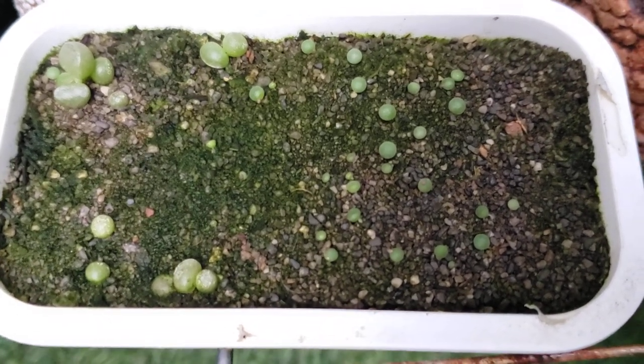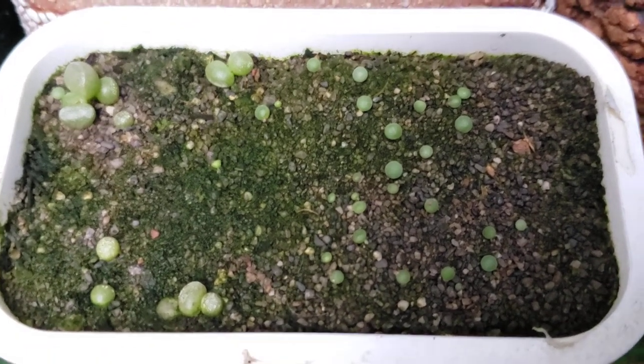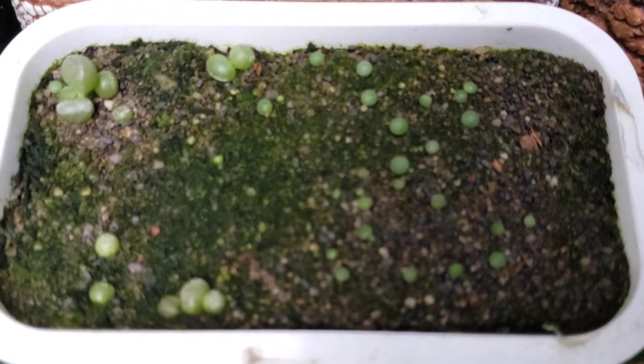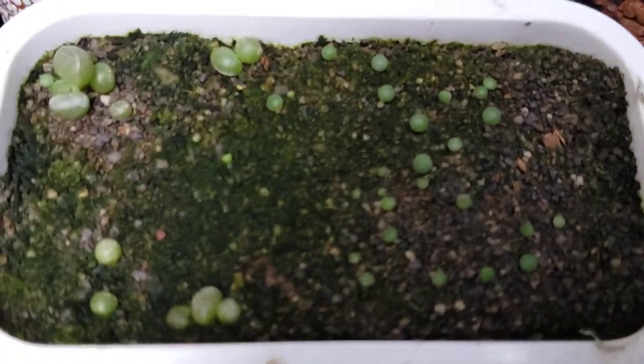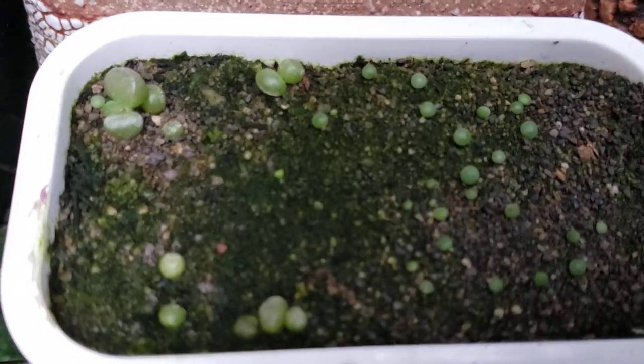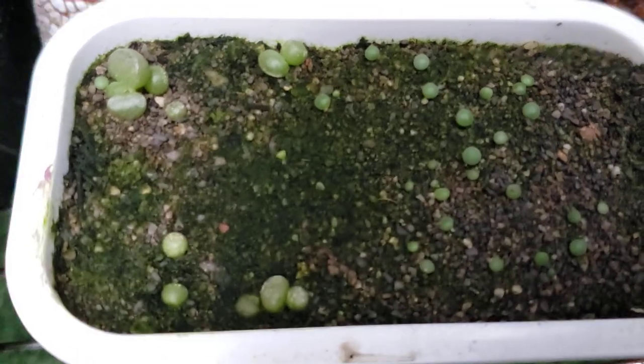These seedlings here on the right hand side were sowed December 1st, whereas these few larger ones over here were last year's seedlings. And you can see they kind of look like marianae hollii, which is characterized by kind of a longer thicker leaf, but not always so.